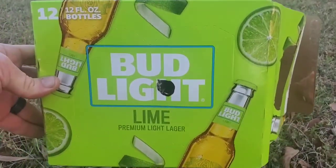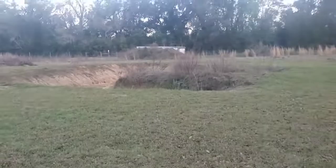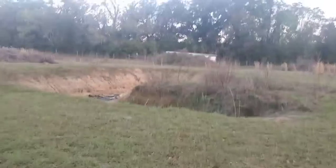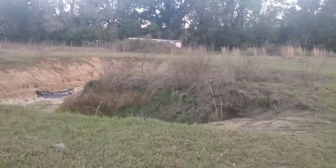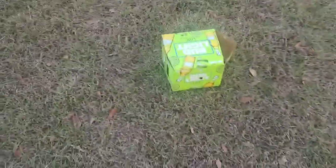We're gonna back it on up to about 10 more yards. Make sure y'all's backstop area is good too — you can see mine's a hill. About 10 more yards, there she is. We're gonna put it back up here and shoot it a couple more times to make sure it's good at about 20 yards.